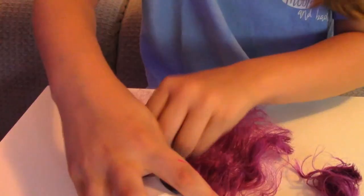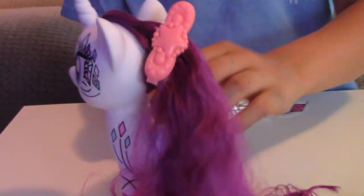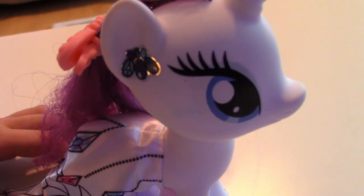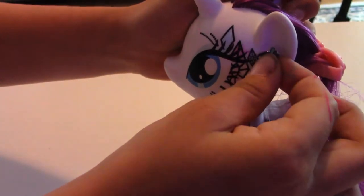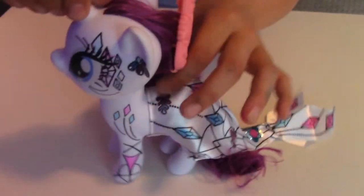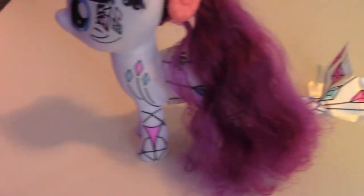Now we are doing the hair. That's cute! Oh, those are earrings — nice! I like her earrings, they're very cute. There's Rarity! Hailey put a clip in her hair and she put some earrings on her ears, colored her body and her beautiful dress, and put some more stickers on her dress. She looks fantastic — you did a really good job, Hailey!